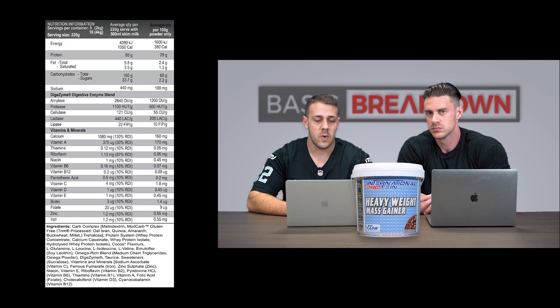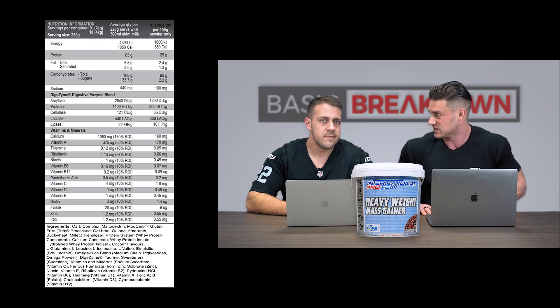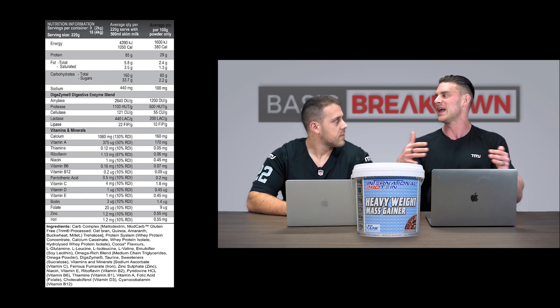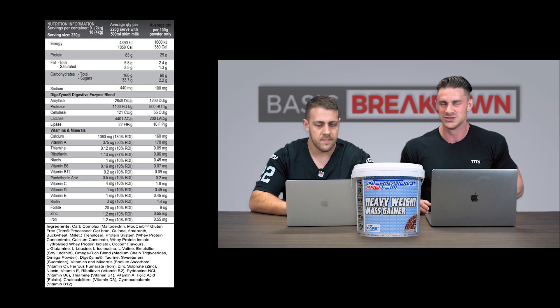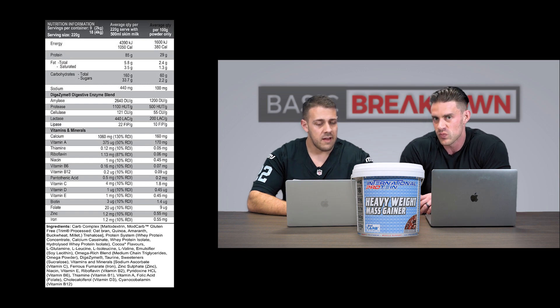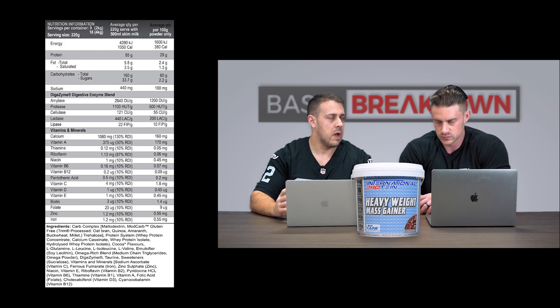The protein system includes whey protein concentrate, calcium caseinate, whey protein isolate, and hydrolyzed protein isolate — four sources of protein. The primary is whey protein concentrate, but there's also slow-digesting casein and super fast-digesting whey protein hydrolysate. It really is a full spectrum staggered release getting us 60-plus grams of protein per serve. There's also added glutamine, leucine, isoleucine, and L-valine — added to the ingredients rather than naturally occurring in the amino profile, though exact amounts aren't listed.